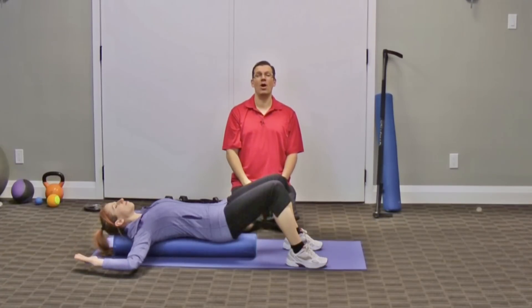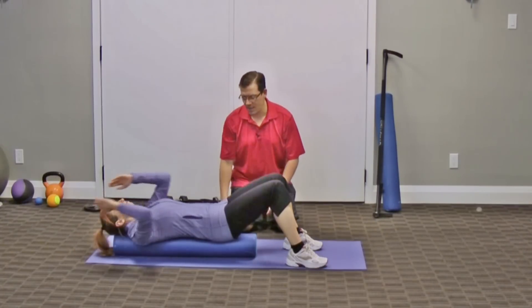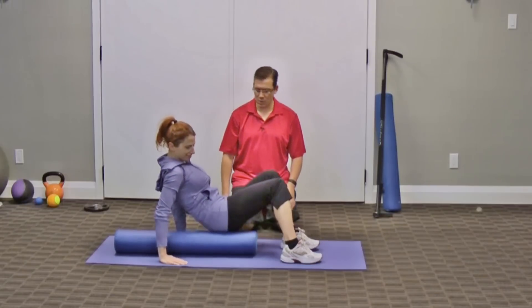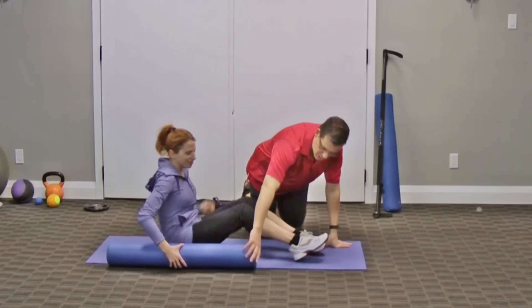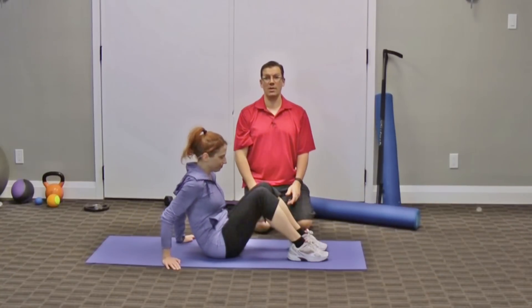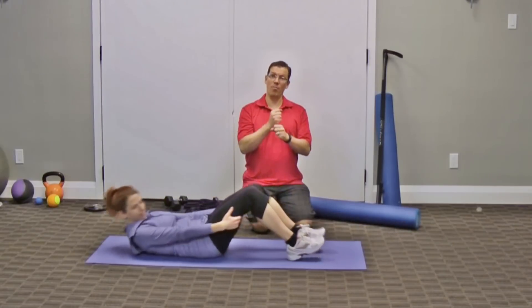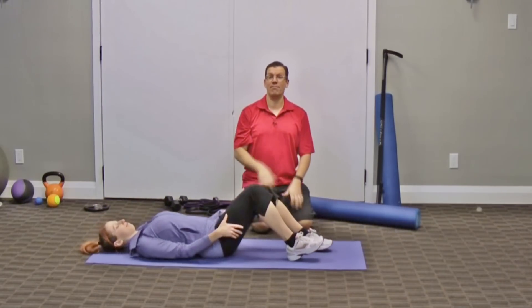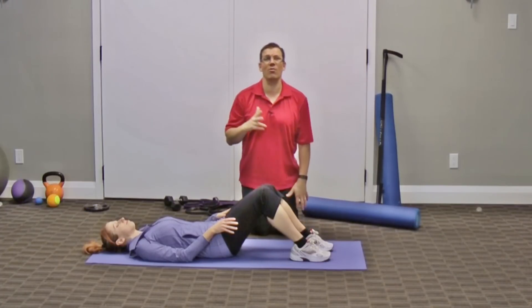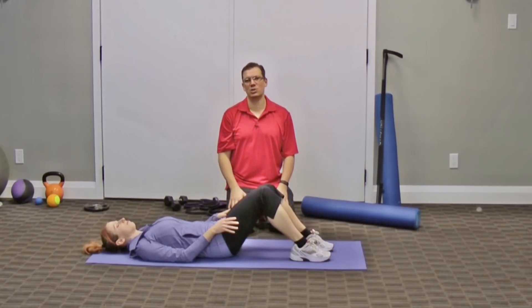Moving on to the third one, we're going to take the foam roller away and focus on a strengthening exercise. With the first one we worked on mobility to loosen up the mid-back, the second one we stretched the front, and now thirdly we want to hold things in the right position with a strengthening exercise.